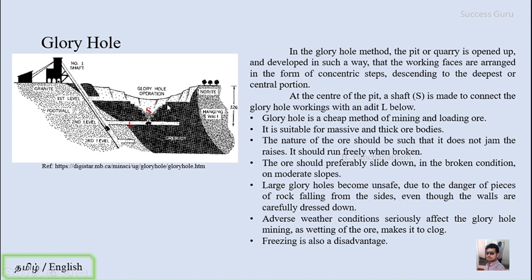The ore should not be sticky. If you break the rock it has to slide; if it is sticky, it will just stay in place and you have to push it using slushers. So in the glory hole method, the property of the ore itself should be brittle in nature so it slides freely without requiring additional equipment to move it.